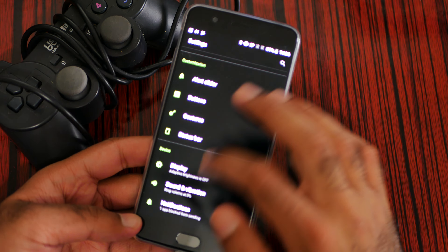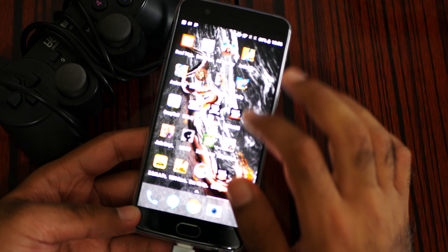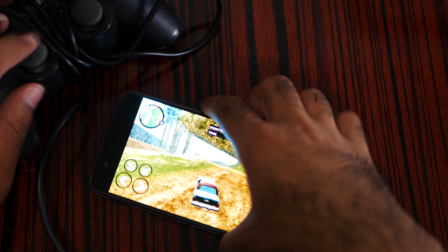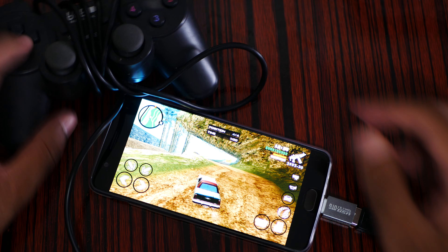This controller works with a lot of devices, which I have tested, but sadly it's not working. Sometimes you need to turn on the OTG feature — the OTG feature in the advanced settings. This device can read OTG, but I don't think it's going to work with the USB wired gamepad controller.